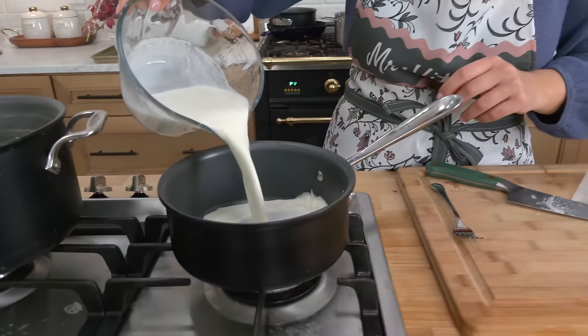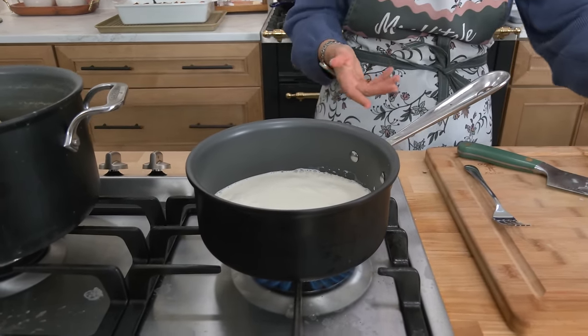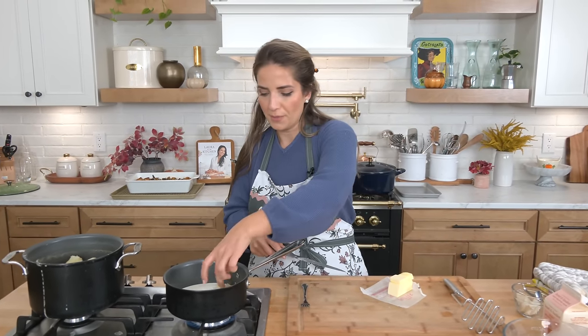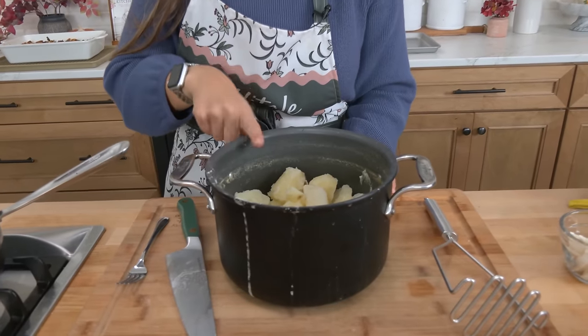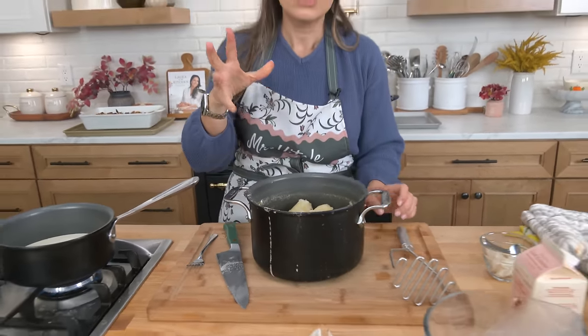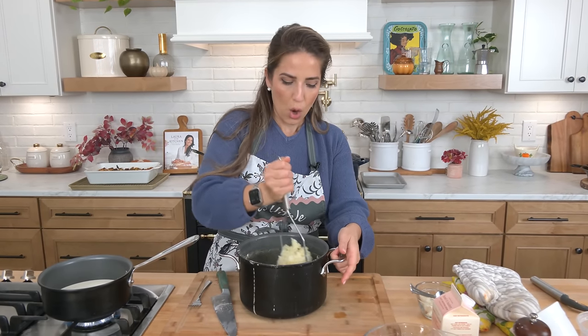Then we drain and move on to the next step. Potatoes are done, but before we talk about them let's make our cream mixture. For mashed potatoes you're going to add whole milk and heavy cream to a saucepan with some butter. Mashed potatoes, in my humble opinion, need all the fat — it is as rich, delicious, and creamy as it is because of those fats. I've let them cook until very soft and tender, drained them, then put them back into the hot pot so that the residual heat would absorb any excess water.